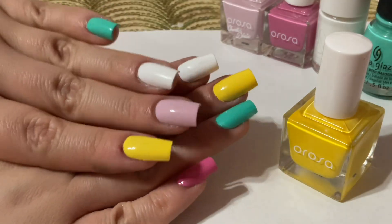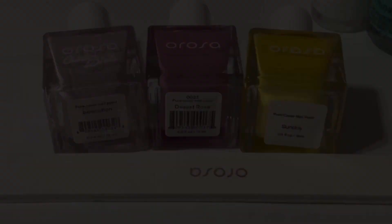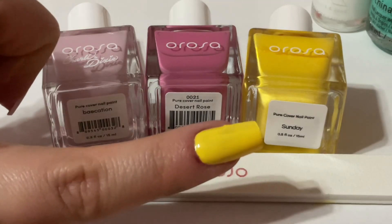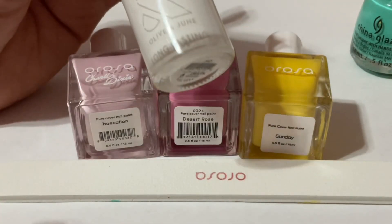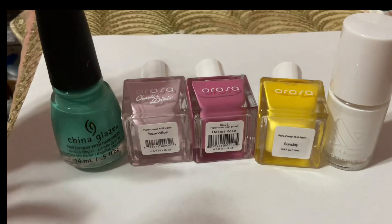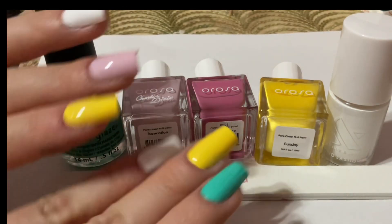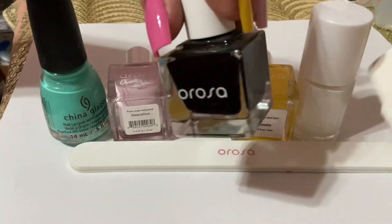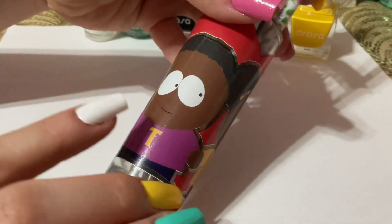Now that I have the base down, here I'm showing you some of my favorite colors — my camera does no justice, they're actually very vibrant and pretty in person. I'm also going to be using other nail polishes like this white one from Olive and June, as well as a really pretty teal by China Glaze. Mostly Erosa Beauty will be used, but I needed white and teal from different brands. One of the black nail polishes I have is called Onyx — one of my favorites.